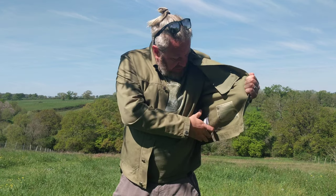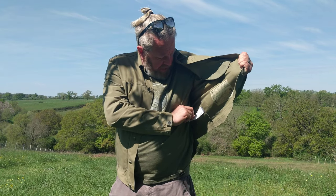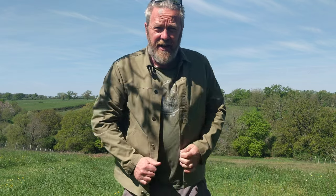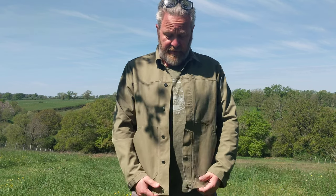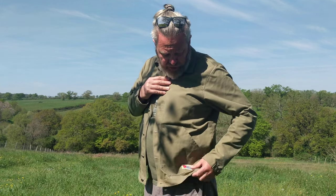This is the Fjällräven Vardag jacket — to give it its proper title, the Vardag Jacket M. This is size XL. Just for info, I'm 6 foot 1, about 1 meter 85, 105 kilograms. Fit-wise, the XL I would say is the size for me, although it's a little on the snug side. Significantly, to me personally, it's short — it's a short jacket, just below the belt.